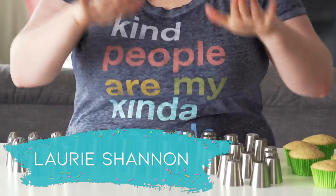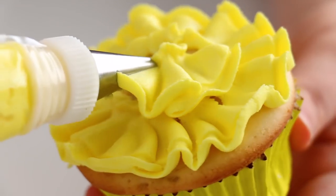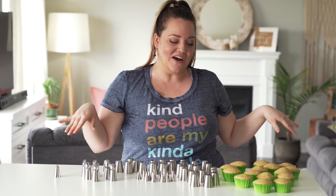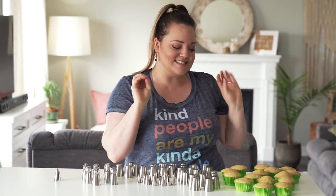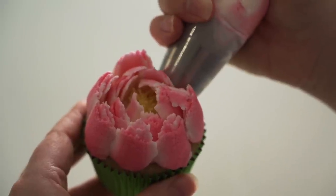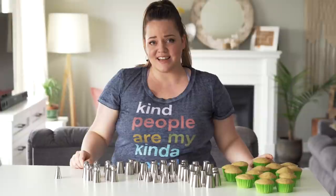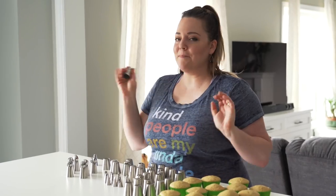This week I'm going to be attempting every kind of Russian piping tip in one video — the flower piping tips, the pointed Russian piping tips, and the ball tips. Once all my flower cupcakes are perfectly decorated, I'm going to put them into a beautiful bouquet because Mother's Day is fast approaching and I love my mother. Thank you so much to Sensodyne for sponsoring this video.